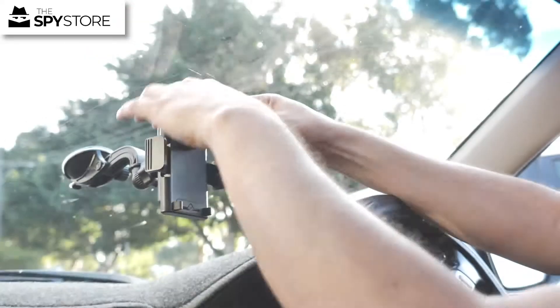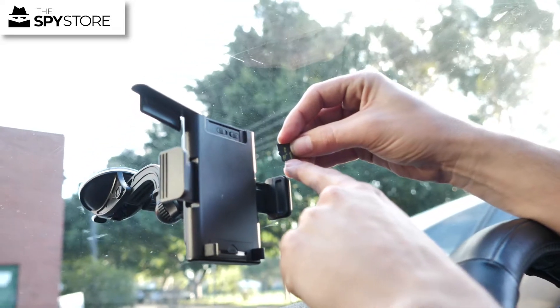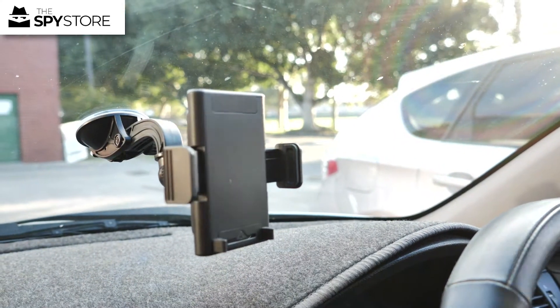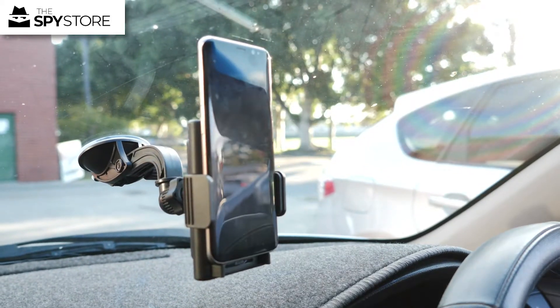We're just going to insert the memory card. Pull back the front flap, make sure you've got your words facing the mounting surface, and go straight to the top. Push down until it clicks, then cover it back up. Take your phone, place it in the cradle, and squeeze the arms.